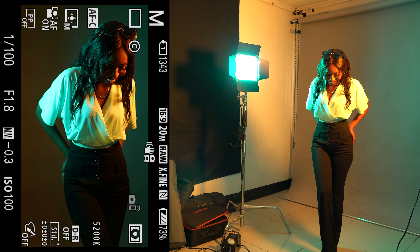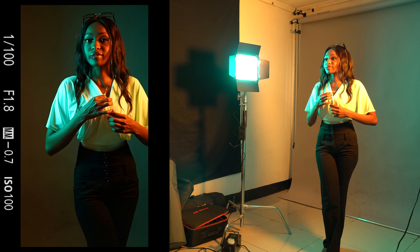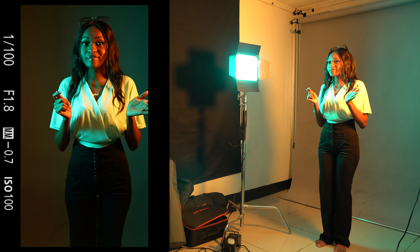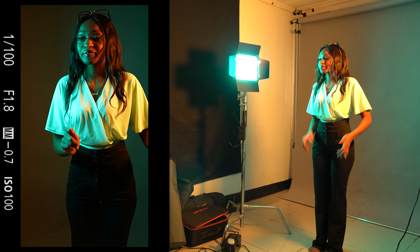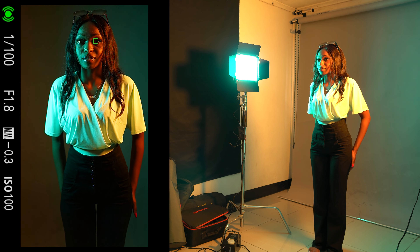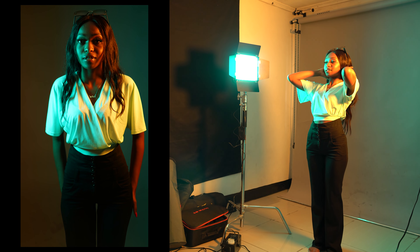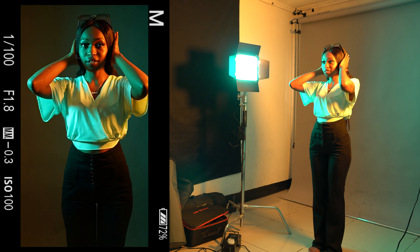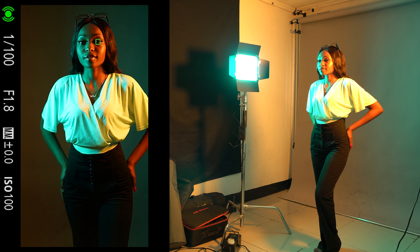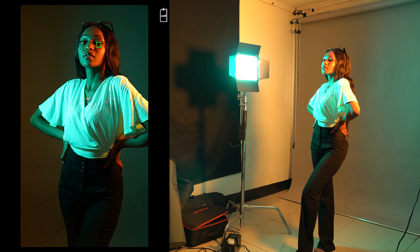With that said, let's take a few photos with this setup. One of my favorite things about shooting with continuous light — especially with a mirrorless camera — is that what I see with my eyes or in the viewfinder is exactly how the photo is going to come out. This gives me the flexibility to balance my camera settings and my lights.